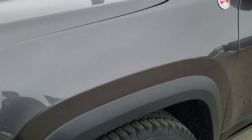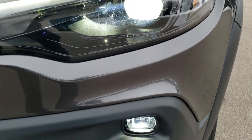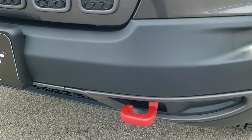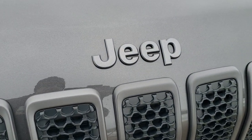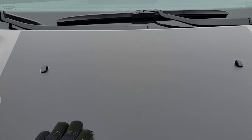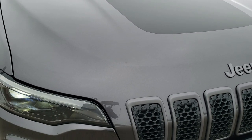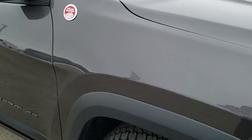You got the all-terrain tread on those tires, the 4x4 badge on both sides, LED running lights, LED headlamps, and LED fog lamps. You got the front powder-coated red toe hooks, the granite crystal grille inserts on the 7-slotted grille, and the granite crystal Jeep logo. You also get the anti-glare matte finish black hood decal — that's to prevent glare from the hood when going downhill or off-road. It's just a sticker, so if you didn't want it, you could definitely take it off.